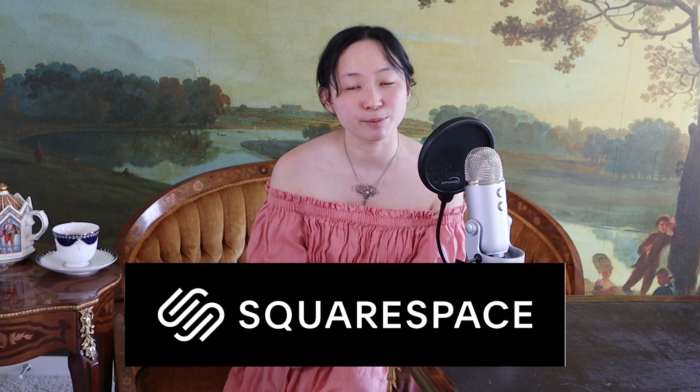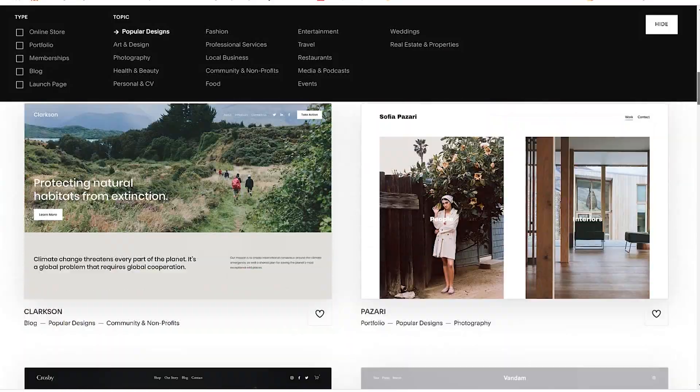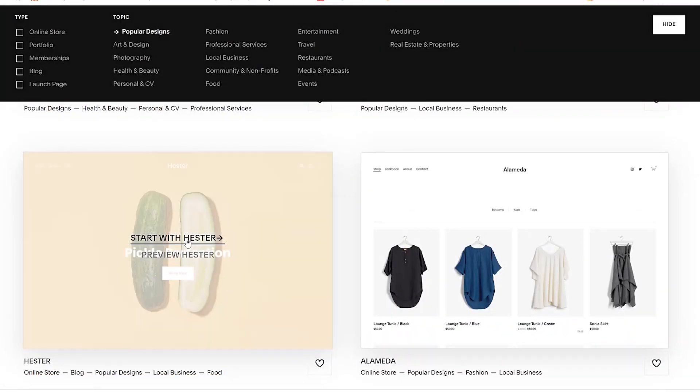First off, I'd like to thank my sponsor Squarespace for sponsoring this video. If you're a company, a shop, or an Instagram personality, Squarespace offers an online platform for you to host and design your own webpage. But more on that later.